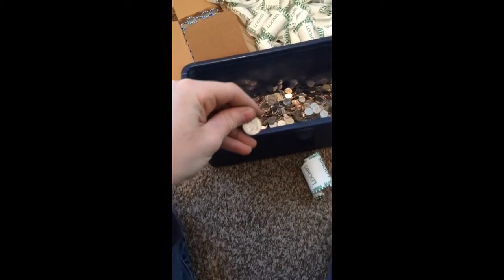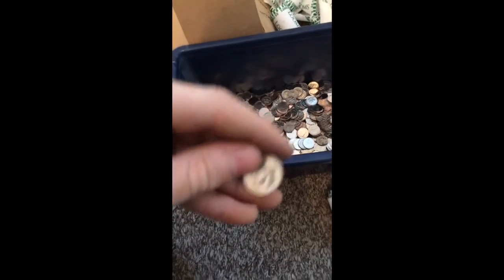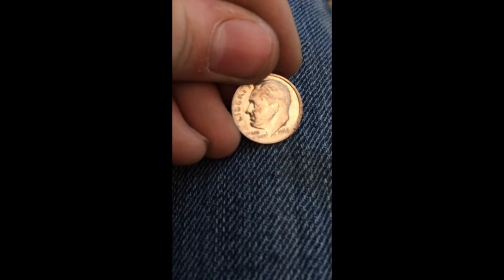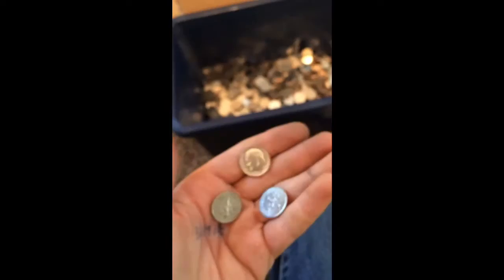Currently all we're really getting is really shiny brand new 2015 dimes, even though it's 2016. There you go — 1966. It looks really silver though. Anyway, I'll continue with the dimes; I'm mostly through the box.